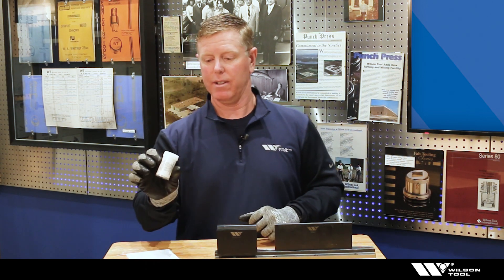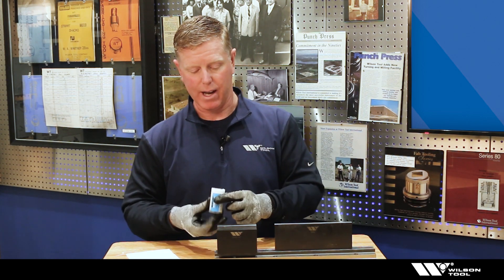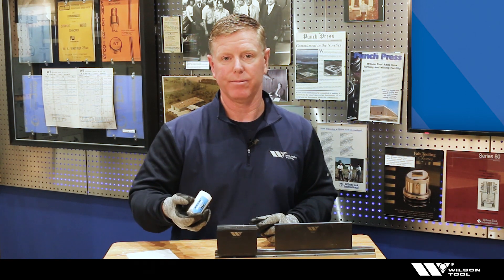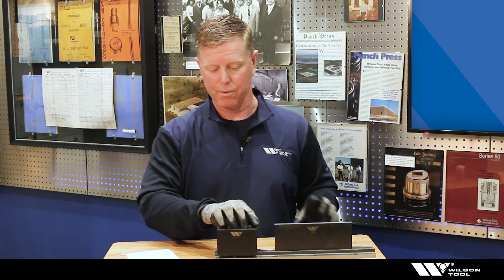You could do things like use a paste such as a bow lube. It's actually fairly chalky — it's something you can rub right onto the shoulder of the die. You'll have to apply it quite regularly, but it does work.